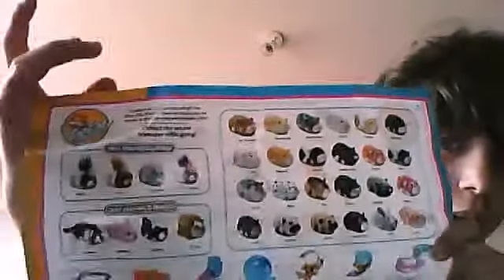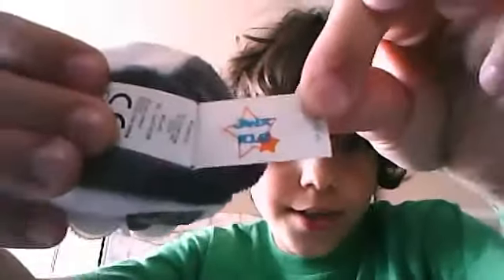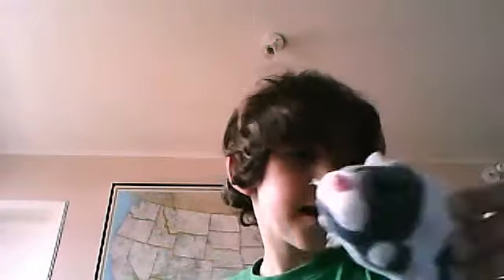And it comes with — which I lost — and with this thing that tells about all the Zuzu Pets. Mine is, as you can see here, is Jinx. It's a very fun toy, and it keeps kids active for hours and hours.